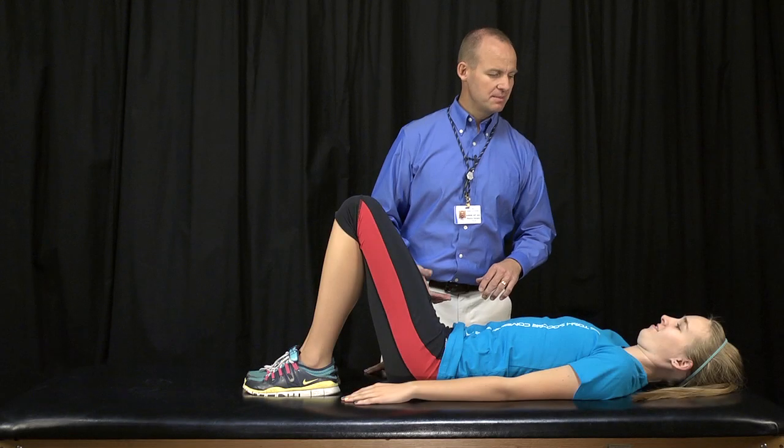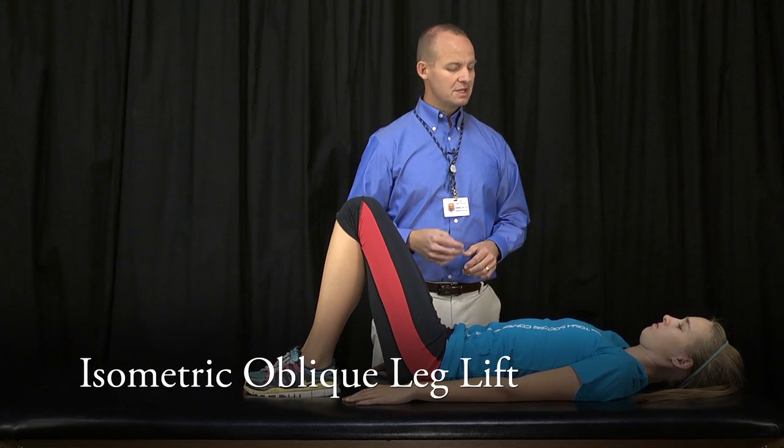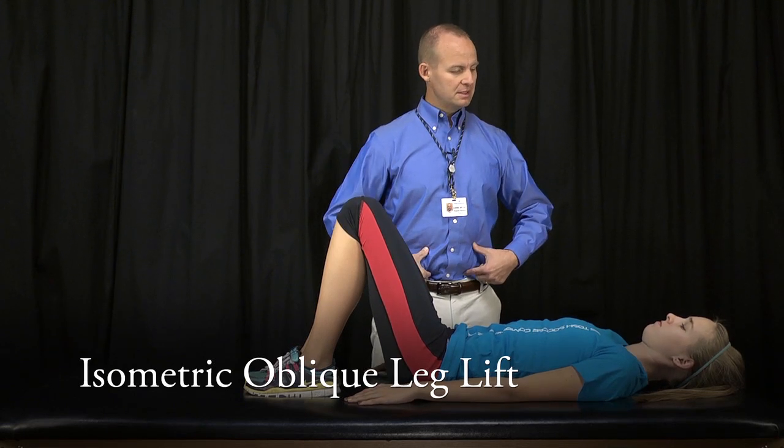This next exercise is a progression of the isometric obliques. Same four steps. First step, I'm going to have you draw your belly button to the table.